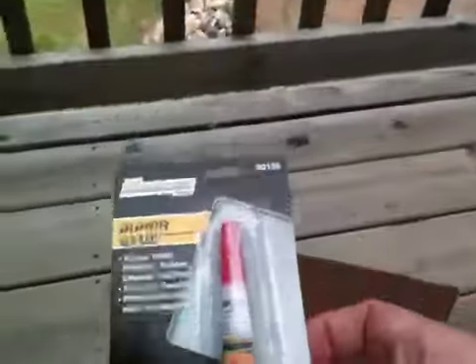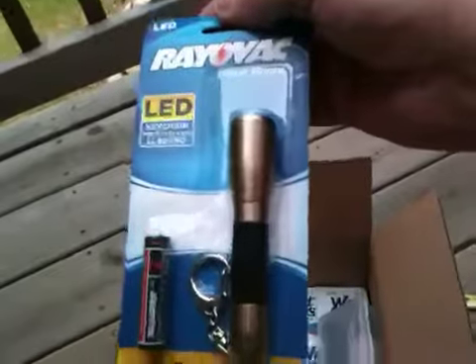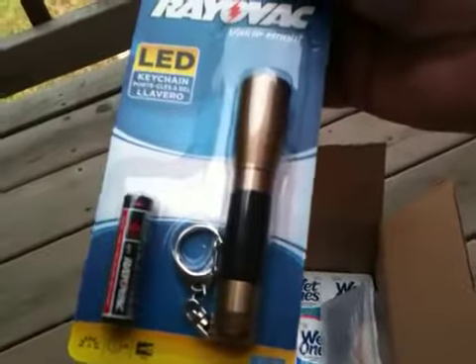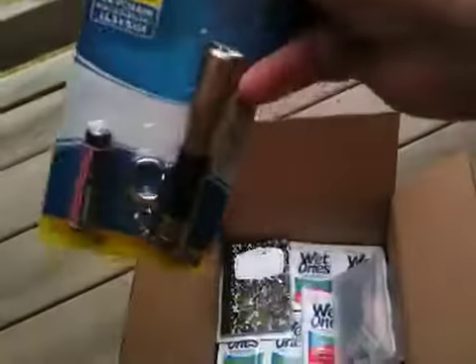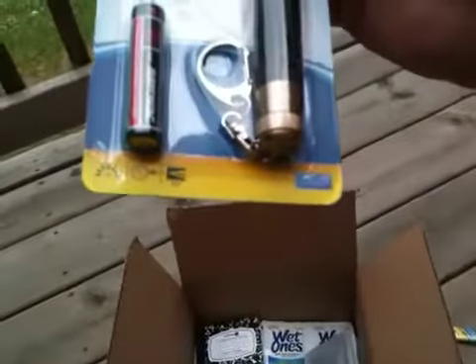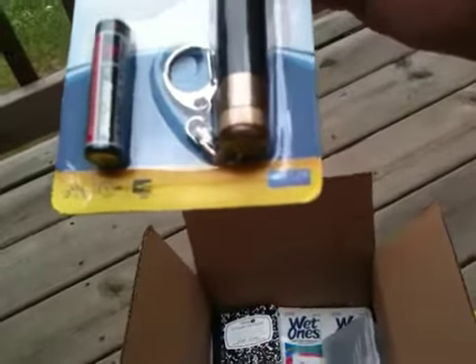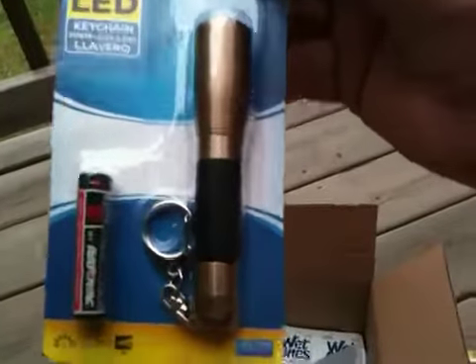Got some super glue. Got a little flashlight — this is what I carry in my little fishing kit and my ribs pack. My son has them, I have them. Not bad for a single AAA battery. We got five lumens, six hours, with a beam of 13 meters or 42 feet. Not an expensive flashlight, but a good flashlight.